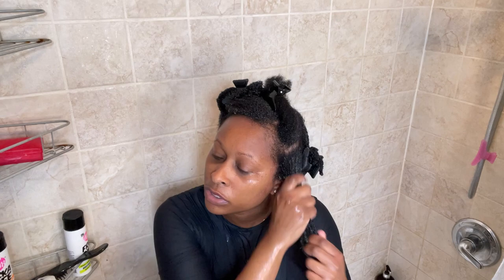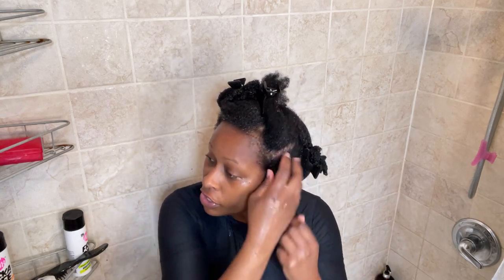This part is just applying the gel, so you're not trying to define anything right now, you're just applying. Everyone's hair needs more or less UFD — not everyone's hair is the same, so you have to gauge how much you need. I have a mirror right here because you do need a mirror when doing this in the shower, just to see what you're doing and whether it's on there.